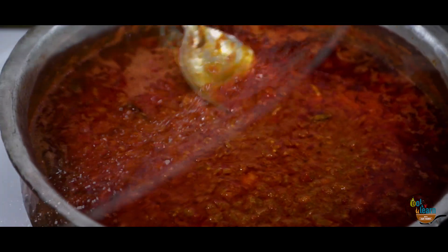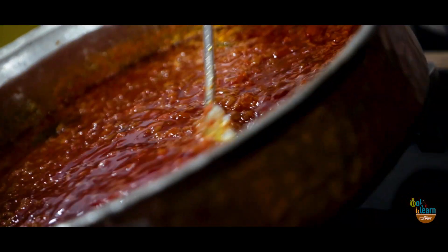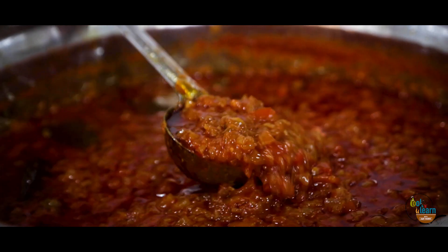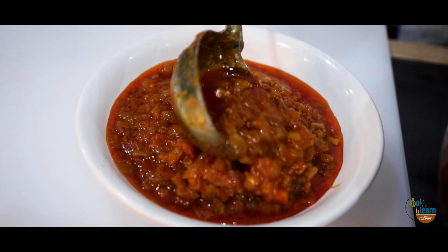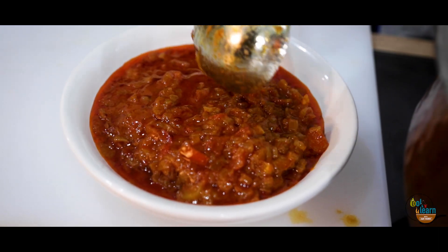Your Onion Tomato Masala is ready. Cool it completely. Portion in small packets and freeze. Keep cooking and keep learning.